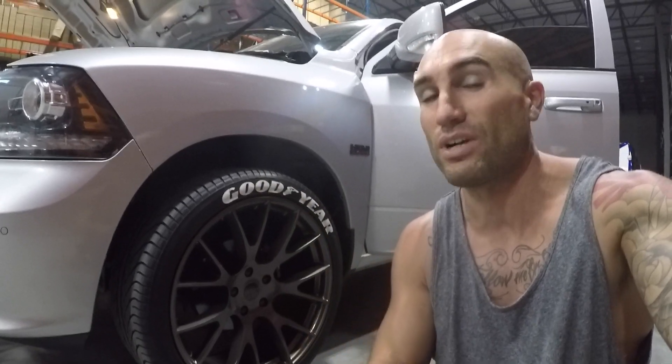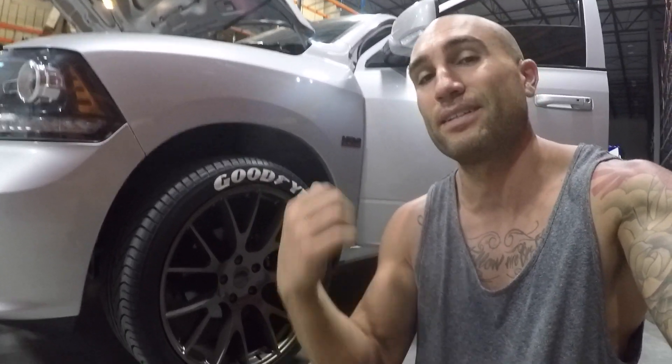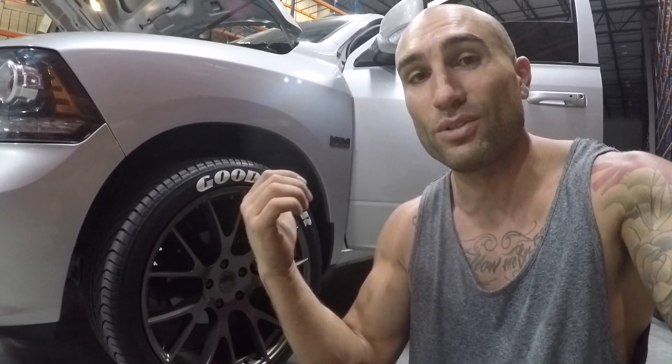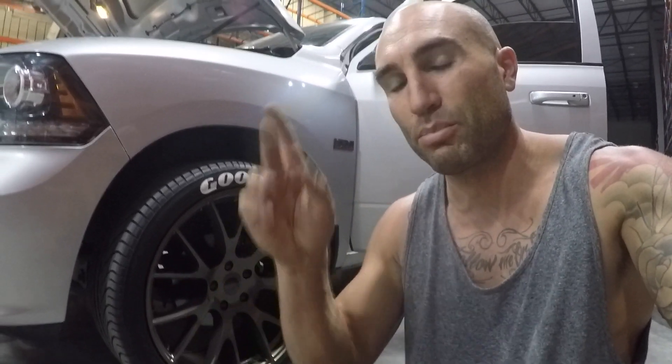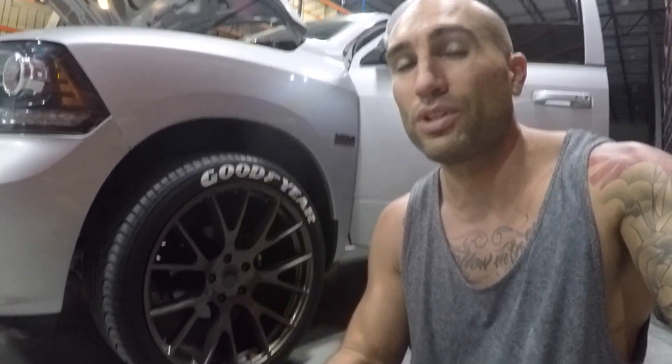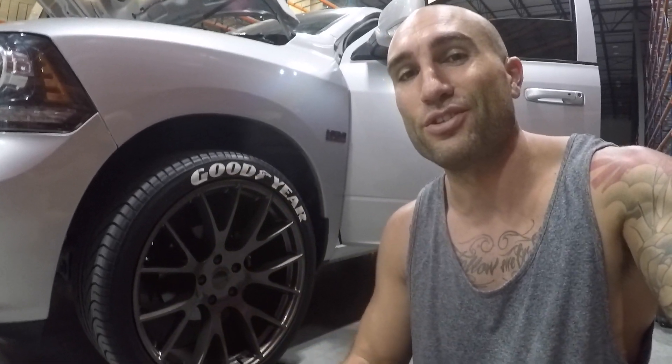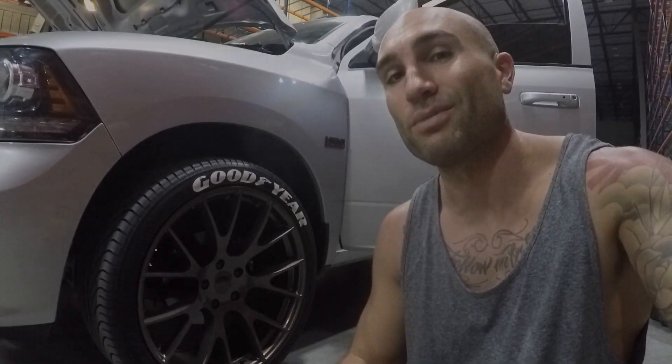Thanks for watching — hope you enjoyed. If you did, give it a thumbs up and make sure you're subscribed. Lots more Hellram build content on the way. I need to diagnose what's going on with the boost gauge — probably end up getting another one or shipping it out to AEM. That's part of the gamble when buying used parts. Everything is hooked up correctly, double and triple checked — we're getting 13-14 volts to the gauge but it's still not powering up, so I'll get to the bottom of it. Check out the Instagram at boosts and motorsports. Thanks for watching, see you on the next video.